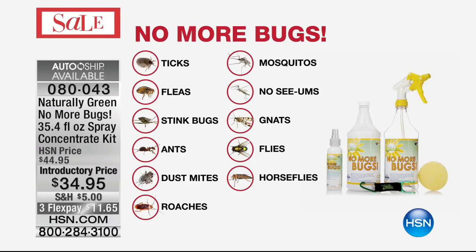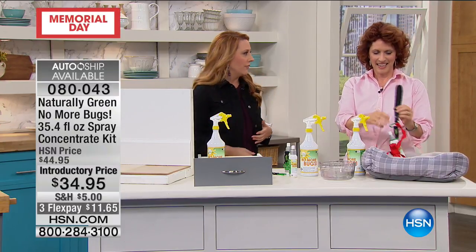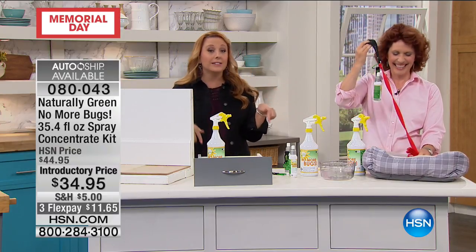Ticks, fleas, stink bugs, ants, dust mites, roaches, mosquitoes, no-see-ums, gnats, flies, horse flies. There's no monthly fee to have some stranger come over with a backpack full of chemicals — that Ghostbusters outfit — and spray your whole house. Who are you going to call? You're not going to call them. You're going to get No More Bugs.